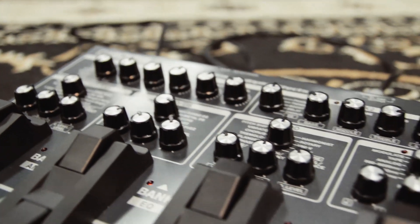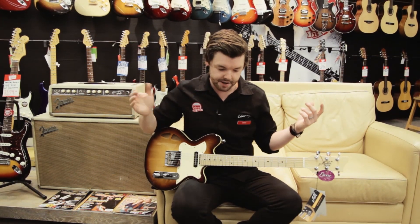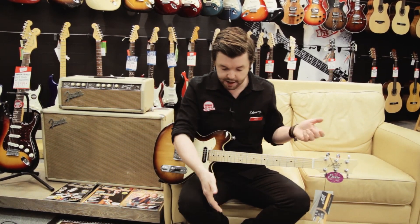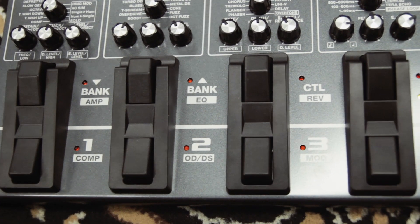Now this pedal has too many features really to go over in the short time that we have here, but basically they've updated the COSM technology, which is Boss's flagship multi-effects technology. This unit also now features, among other things, eight foot switches instead of your standard four, so they're double foot switches.